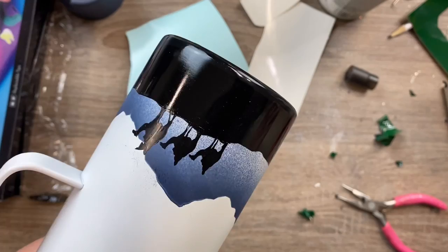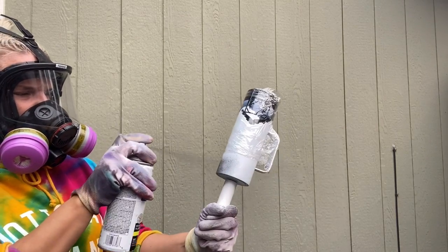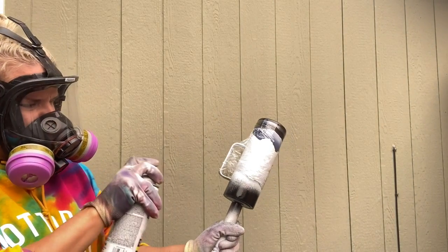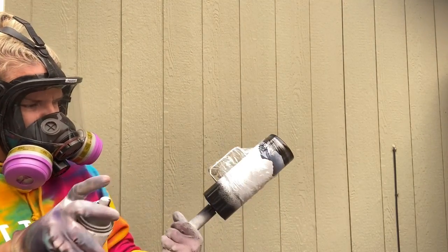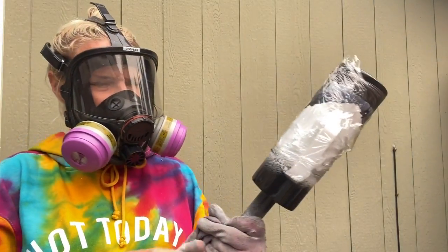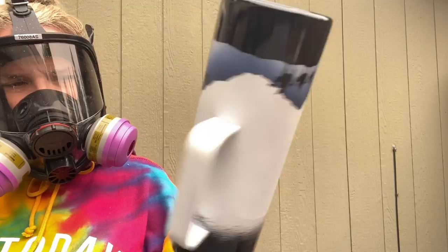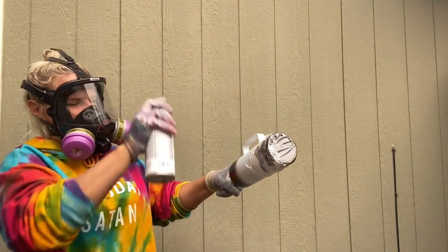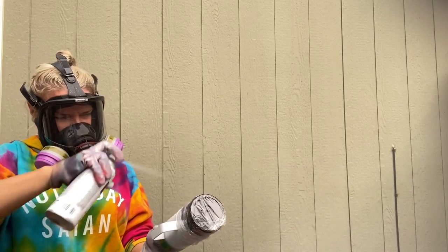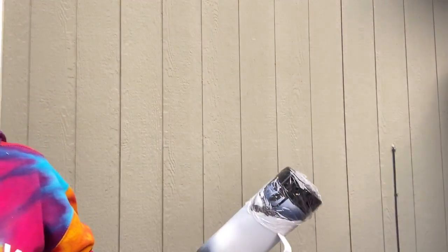Once my stenciled paint sections are complete, I'll mask those off - make sure they're completely dry before masking. I just wrap it with saran wrap. Then I'm going to spray paint the very top of my cup with gloss black spray paint for the dark part of the night sky. You want a soft gradient between the black and the white, so after the first pass I moved my saran wrap up higher and used white spray paint in short quick bursts to blend.